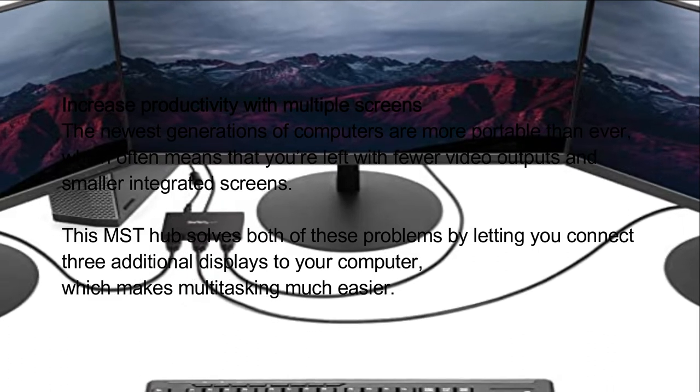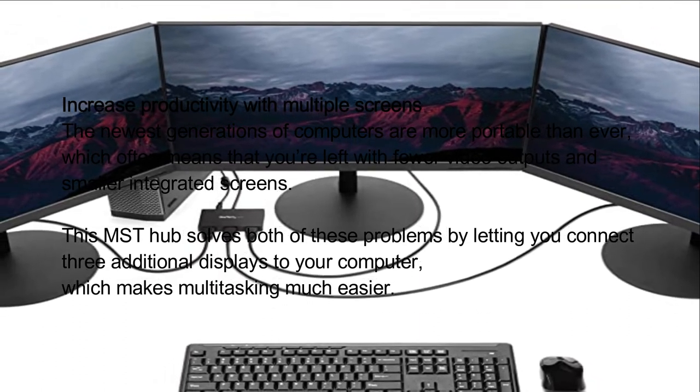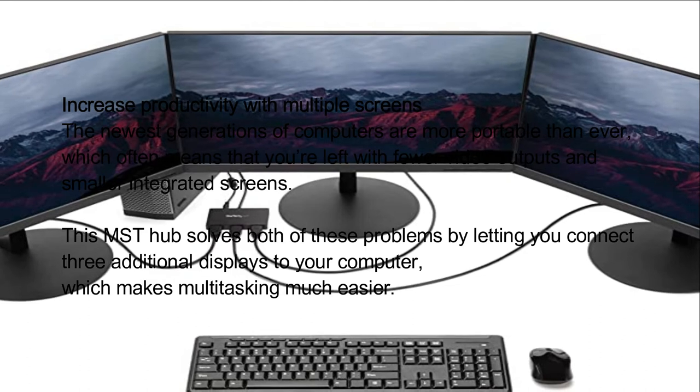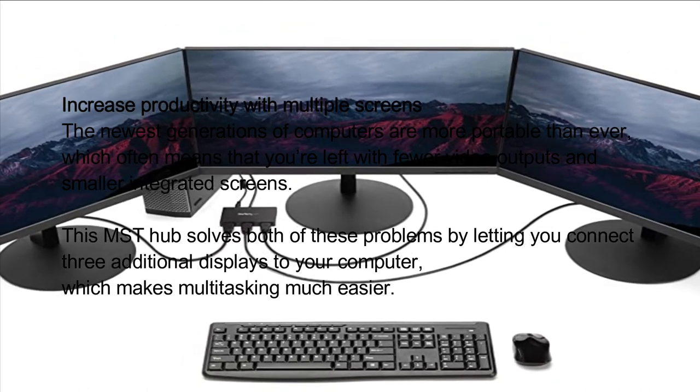Increase Productivity with Multiple Screens: The newest generations of computers are more portable than ever, which often means you're left with fewer video outputs and smaller integrated screens. This MST hub solves both of these problems by letting you connect 3 additional displays to your computer, which makes multitasking much easier.